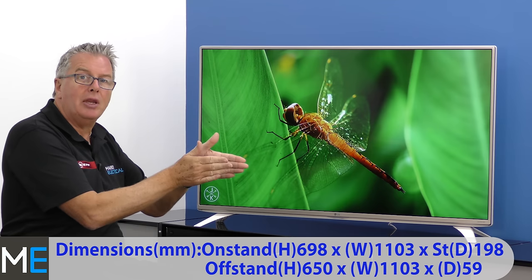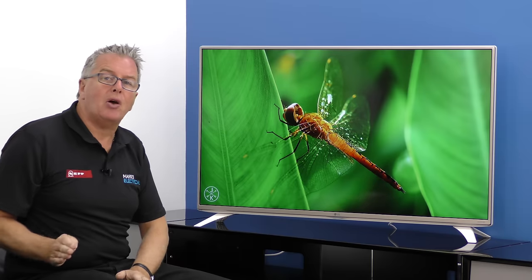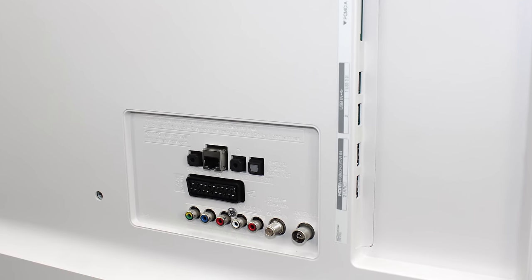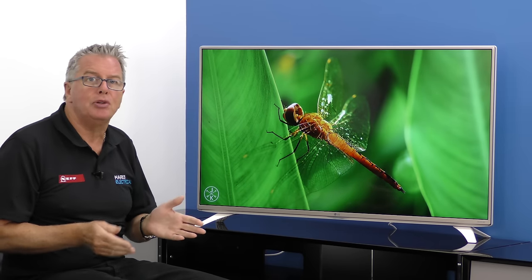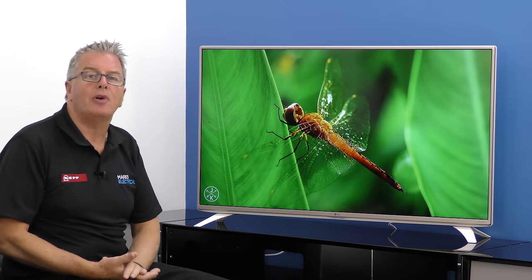Connectivity includes satellite, SCART, 2x HDMI 4K 60Hz, component, composite, one USB 2 and one USB 3, built-in Wi-Fi, LAN, Bluetooth, common interface, optical audio, and headphone/speaker out.